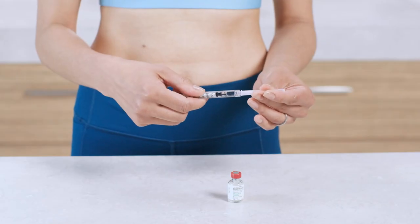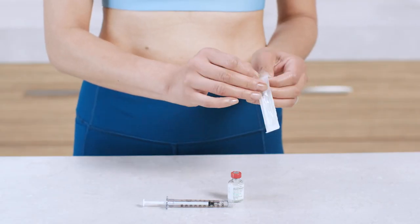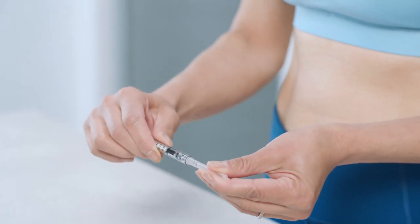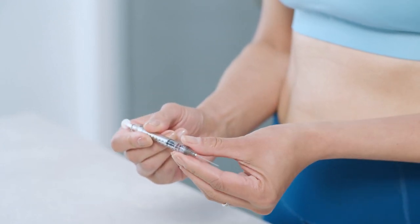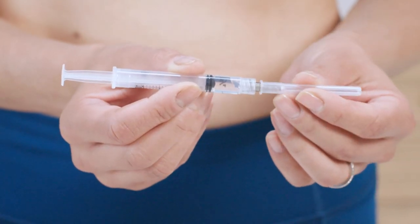Now you're ready to switch needles. Twist the drawing needle off the syringe and toss it into the sharps container. Then remove the wrapper from the long injection needle, twist that needle onto the syringe, and pull off the needle cap. Point the needle up and tap or flick the syringe to remove any air bubbles until they rise to the top. Then press the plunger slightly until a tiny droplet of medication appears at the tip of the needle — a droplet is a good thing, it means your medication is ready to go. Recap the injection needle and set it aside.